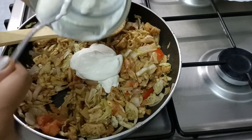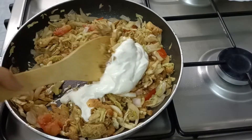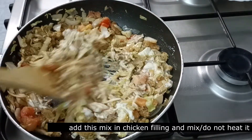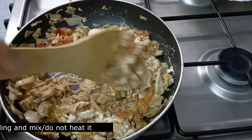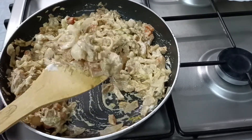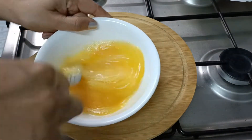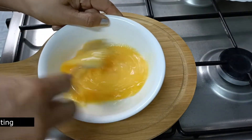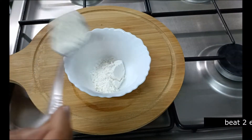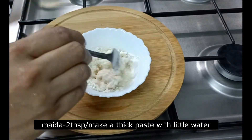Now we are ready to mix the chicken filling with the mayonnaise. I am going to make the filling and finish the filling, making it into a bit of a thick paste.